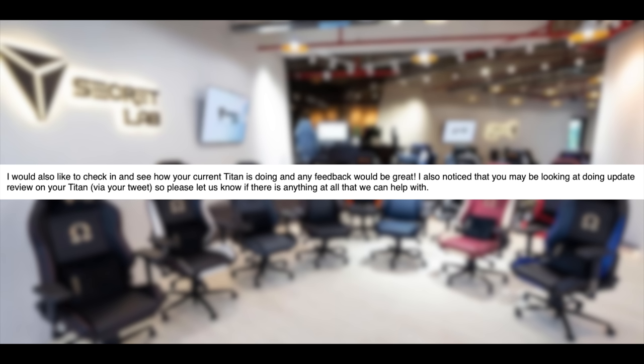They also noticed I may be looking at doing an update review via my tweet, so they asked me to let them know if there's anything they can help with. They've obviously seen my existing review, seen some of the critical things I said about the Titan, and got in touch to try and ascertain whether this video is going to give them a really negative or positive review.